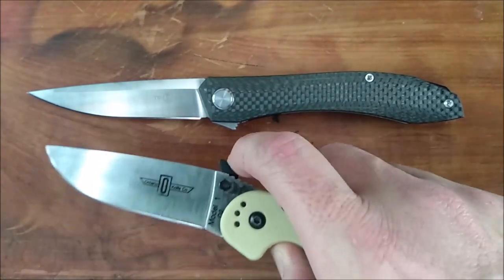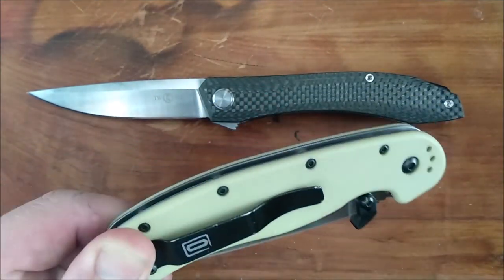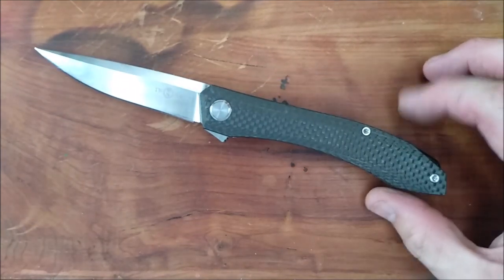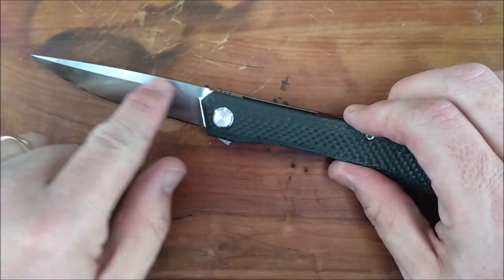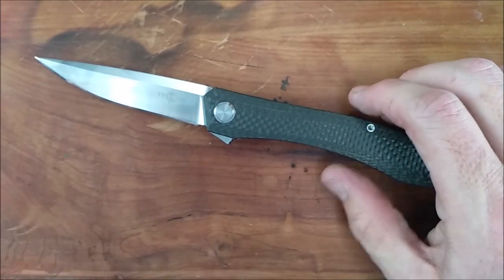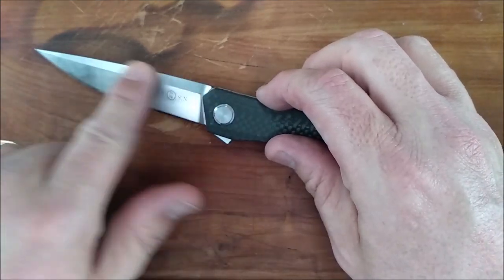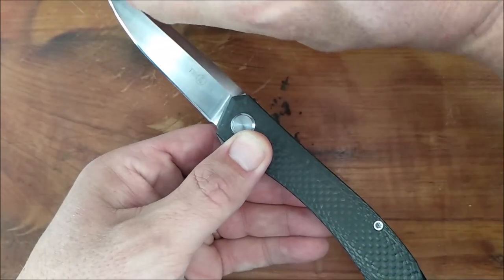Both have D2 steel, although most Ontario Rats have AUS8. This knife, like I said at the beginning, D2 steel, we've got a swedge all the way across the top. So I'm going to call this a saber grind instead of a full flat grind, because the full thickness of the blade is right along that line there.